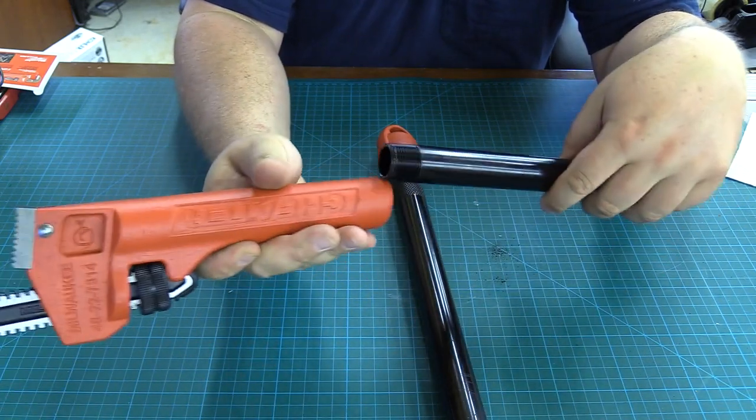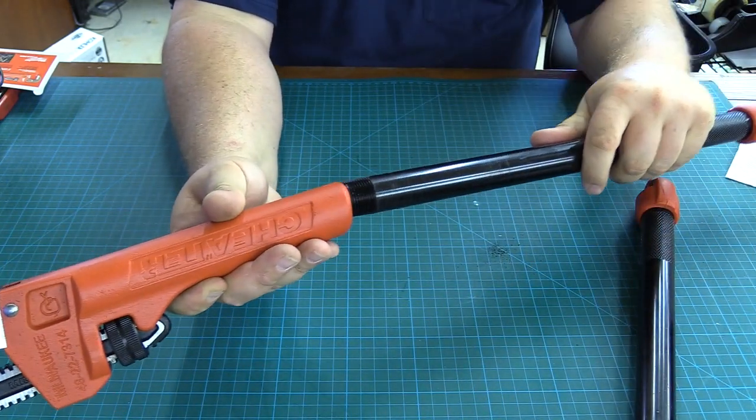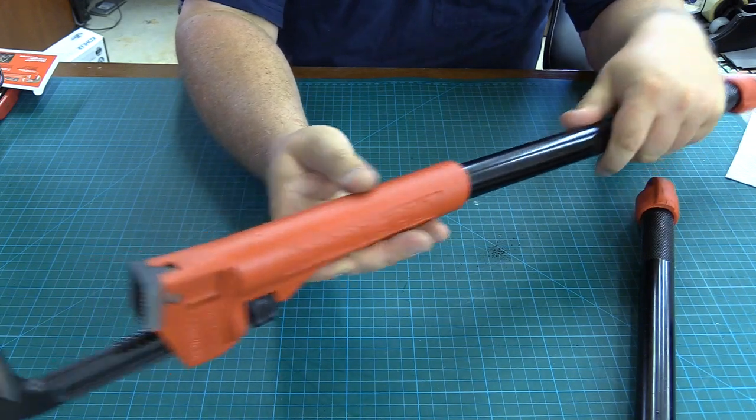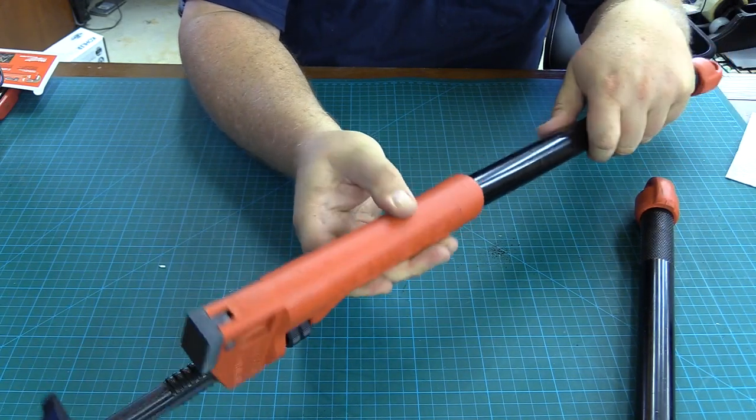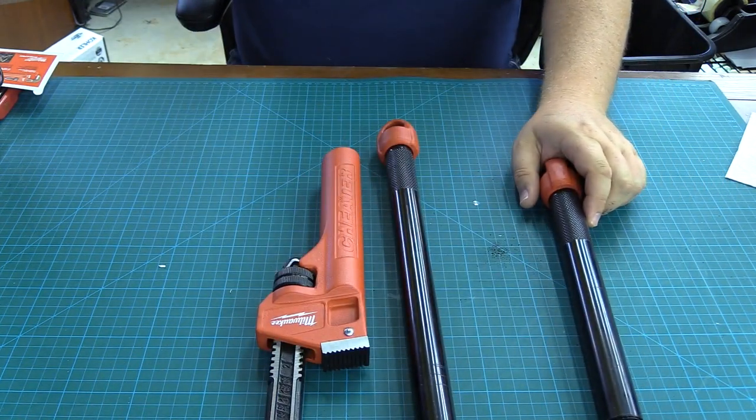So you've got three in one: you've got a short pipe wrench for getting into tight places, then you've got a standard pipe wrench for most jobs, and then you've got what I would call the cheetah bar — the longer 24-inch — if you need to get a lot of force to free that fitting. This has been Tex Reviews for Home Depot.